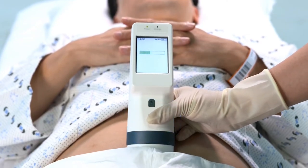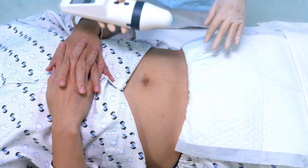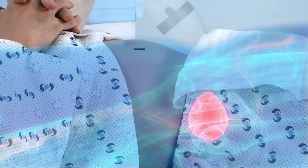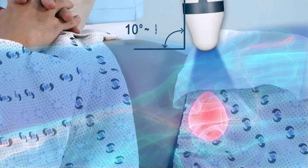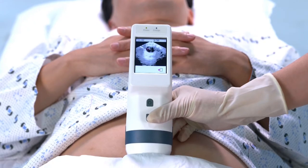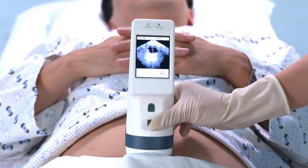Press the scan button on the probe or touch the scan icon on the screen to begin the pre-scan. Place the probe from the target location towards the bladder and slowly raise up until you find the biggest area of the bladder. Please make sure the probe should be lifted only up to 90 degrees from the abdomen.